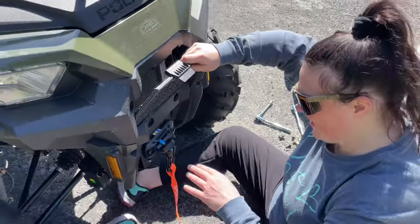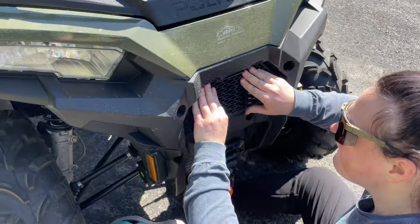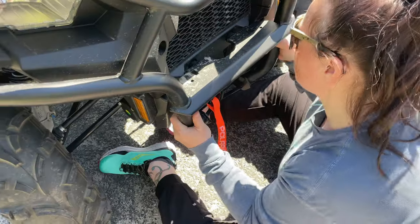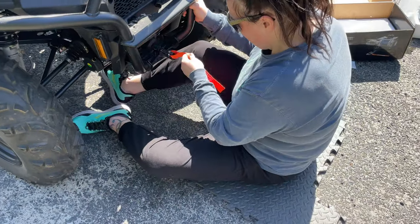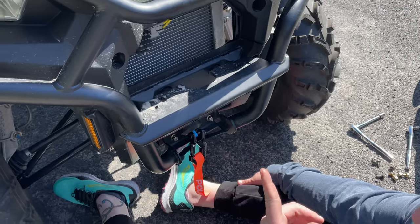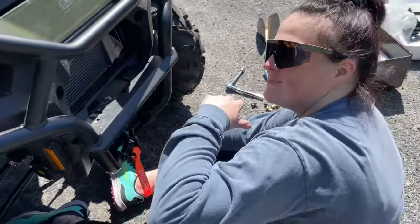The radiator cover goes back on — perfect. Now we get to align the bumper. Note: you don't want to put the radiator cover on fully yet because you still need to remove it to be able to get the bolts back here.